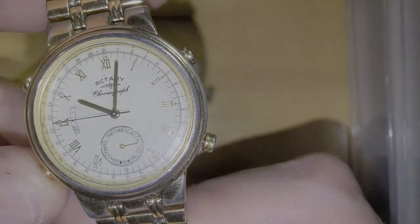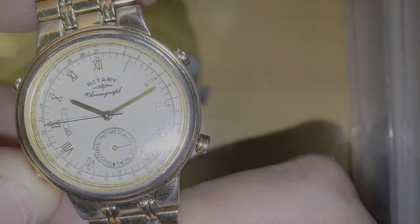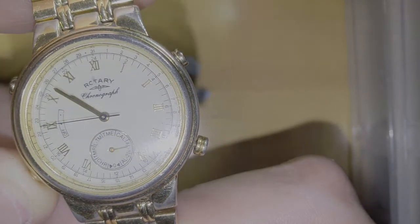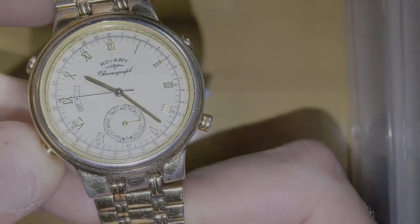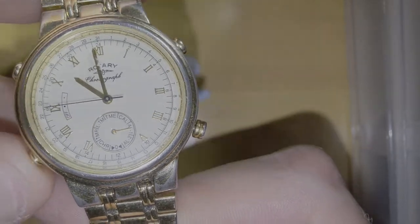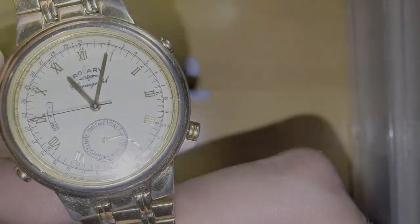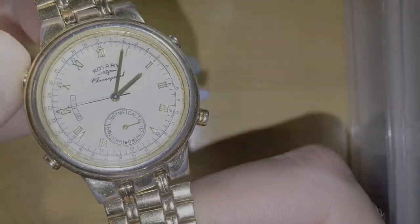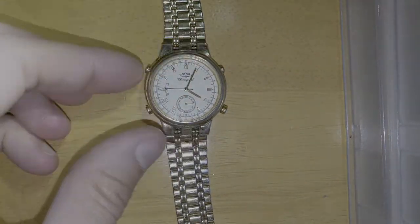Set it back to 10:04 PM. It's a good thing because when the hour hand moves it goes back unless you change it yourself. This one controls the hour hand — see that, very clever.